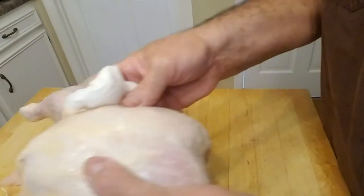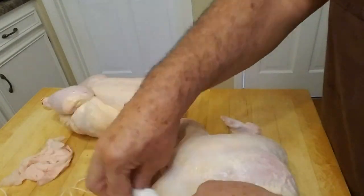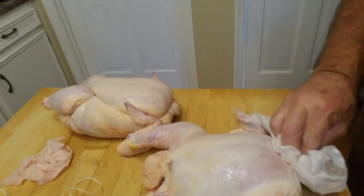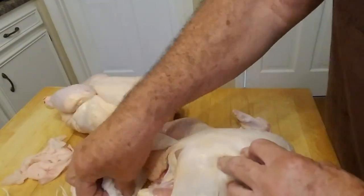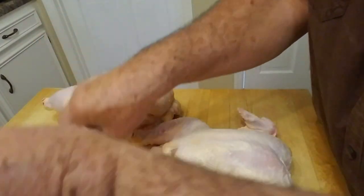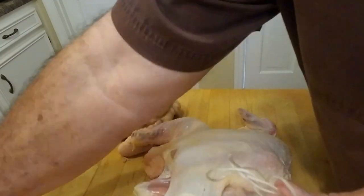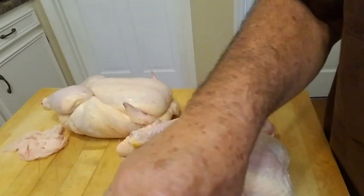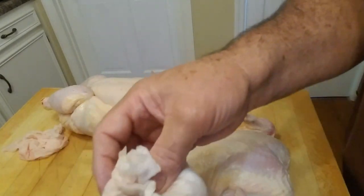I've never trussed a chicken or a turkey and there are several different ways to do it — probably ten different ways. But I saw one guy do it that talked about opening the legs up so it would cook a little better.